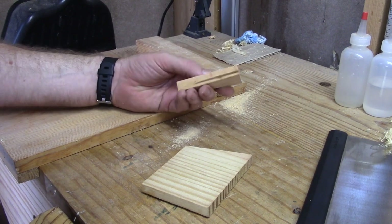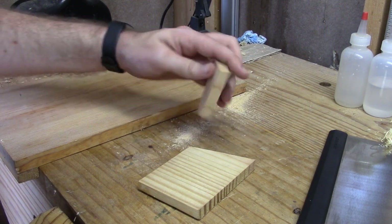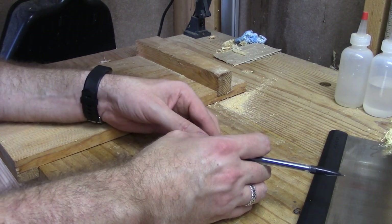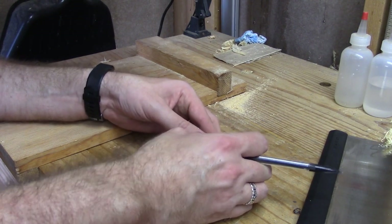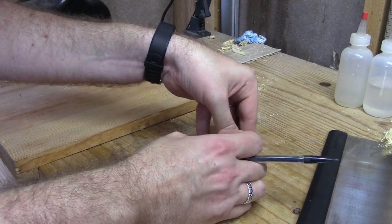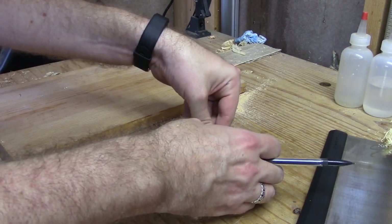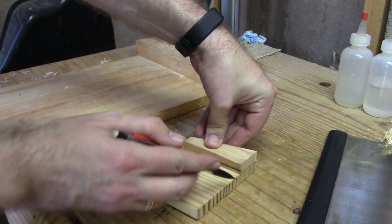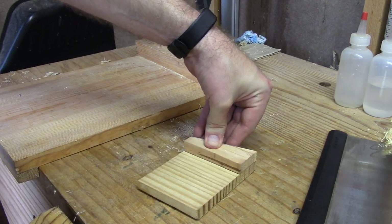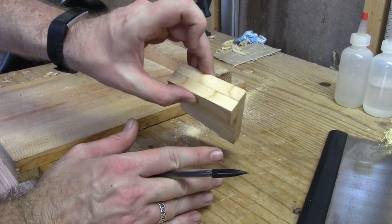So now I'm going to take that piece that I just cut, which is right here, and flip it over and put it on top of the other piece. And basically, if I line it up perfectly and draw that line, this piece should match the other one. You can see it lines up nicely on top.